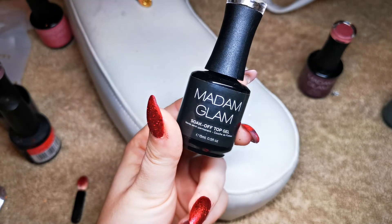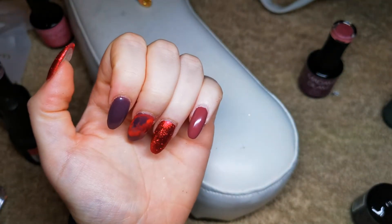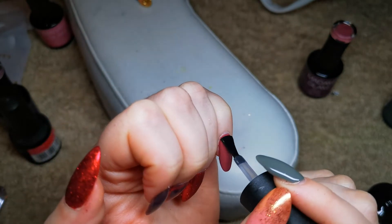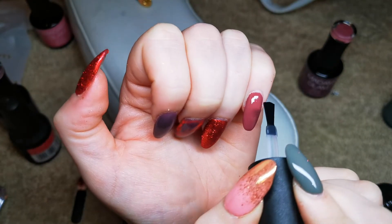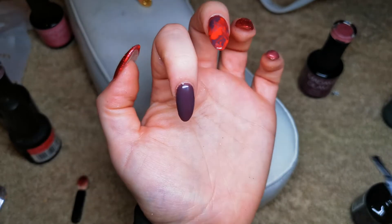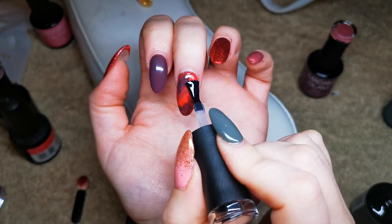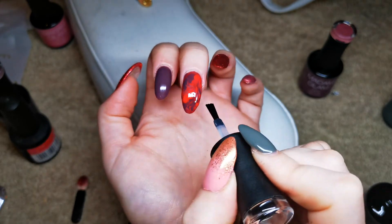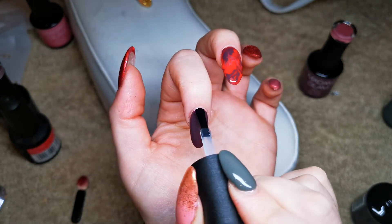I'm now going to use the Madam Glam soak-off top coat — this set did come with a top coat and a base coat, by the way. I'm going to do all the non-glittery nails first, which I'm sure you'll agree is a very good idea. I did use this on the other hand so I'm hoping it's not covered in gold glitter. Look at that marble! I'm going to try to get some better lighting for you guys at the end. I'm hoping it just looks better in real life than it does on my screen right now.